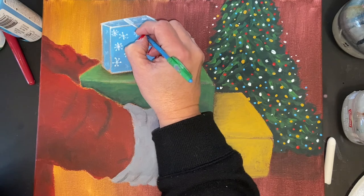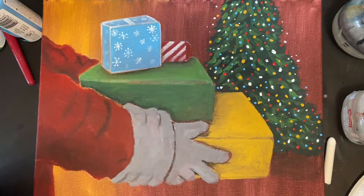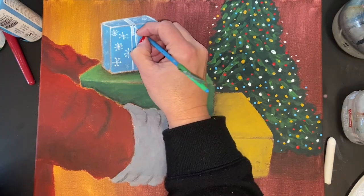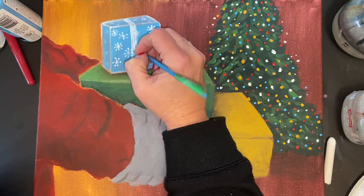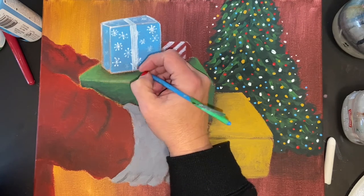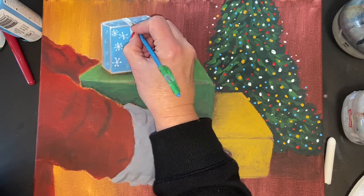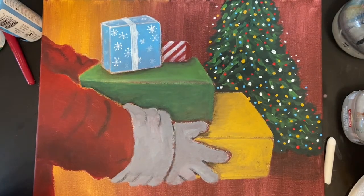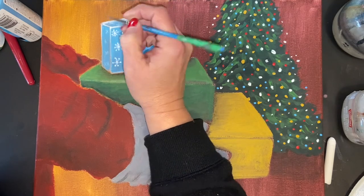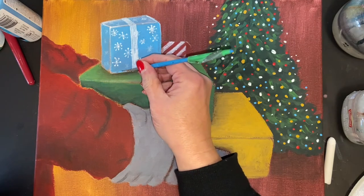Now I'm drawing the lines for the ribbon on the blue box using my liner brush. I'm having the ribbon stick out a little further on the other side of the box. I'm also going to add a shadow underneath the ribbon — just thought of that, so going back in to do it.